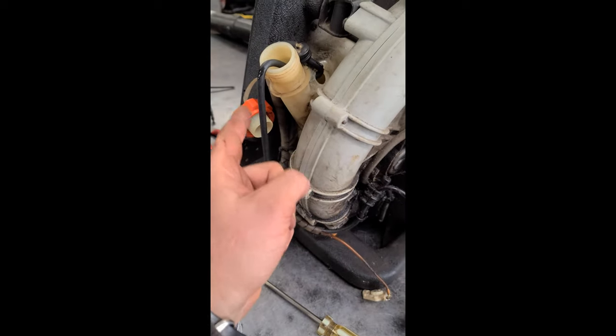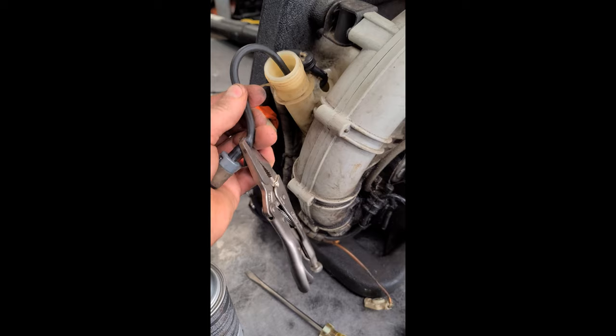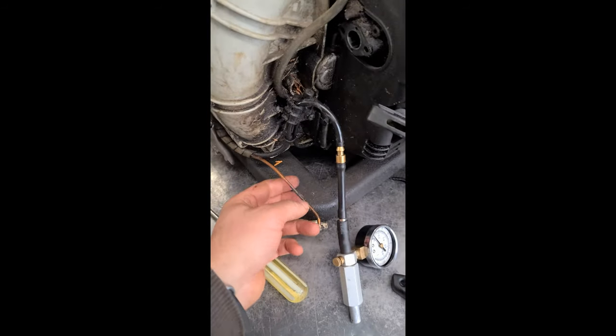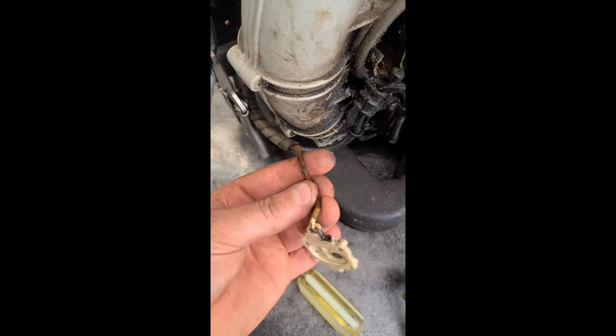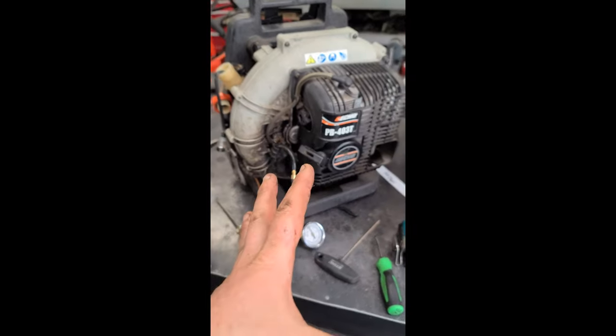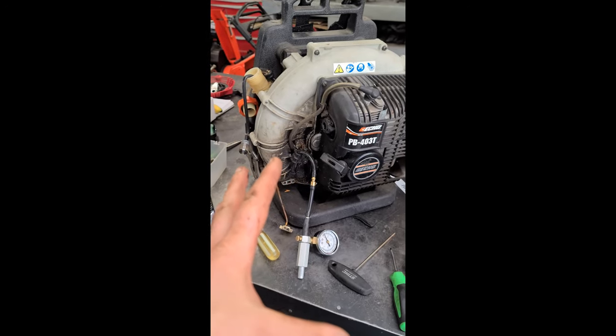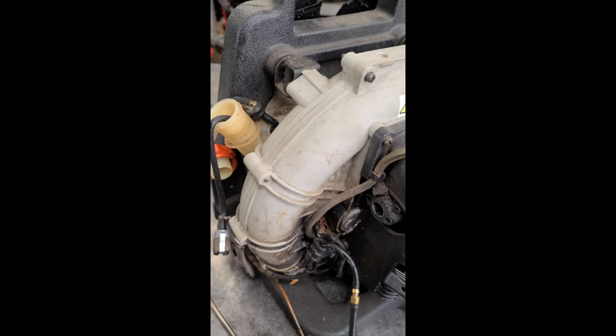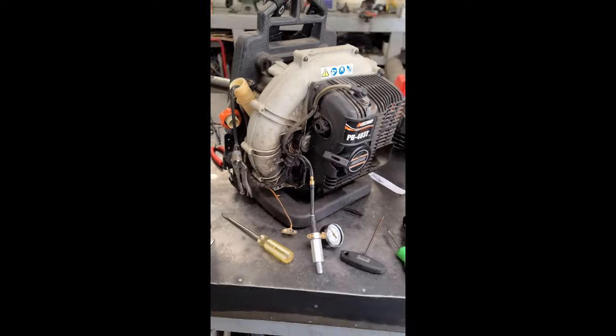What I recommend is to replace the entire fuel line on the exterior of the tank and also the fuel line inside the tank. While you're at it, you might as well replace the tiny fuel line for the primer too. So if you get an Echo backpack blower that cuts out, check this first — that might be your problem. Thanks for watching, have a great day.